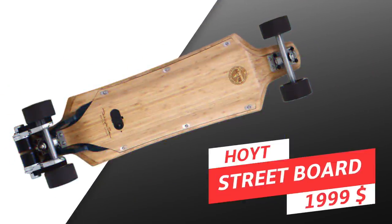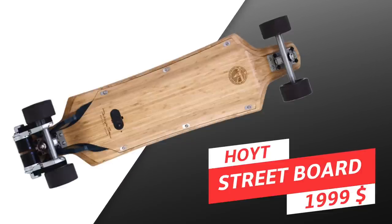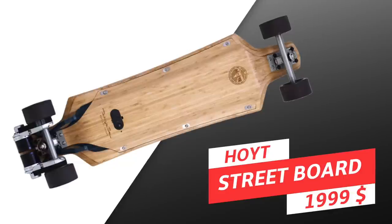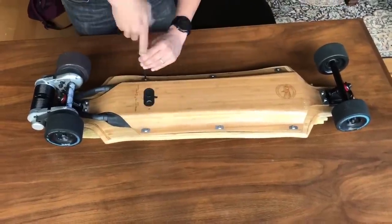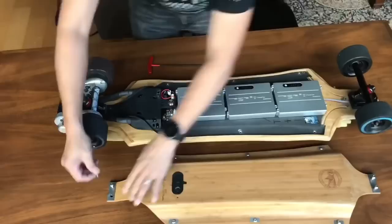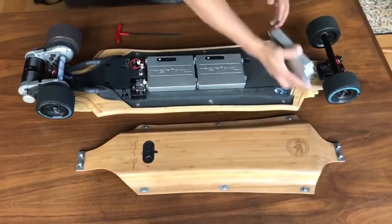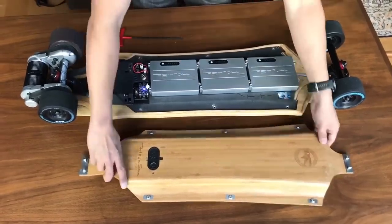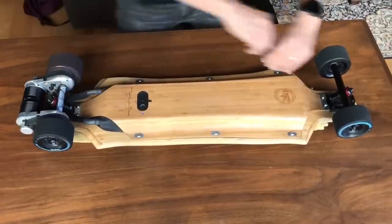The first board on the super premium list is the Hoyt Street board, priced at $1,999. The Hoyt Street is pricier than the similarly specced Boosted Stealth, but what allows it to command this price is its fascinating design. A Hoyt Street is not made, it's crafted — from the beautifully fashioned bamboo deck and enclosure, the specially made puck remote, to the air-travel-friendly battery design. Hoyt Street has shown thoughtfulness in every aspect of the board design, and the result is beautiful.